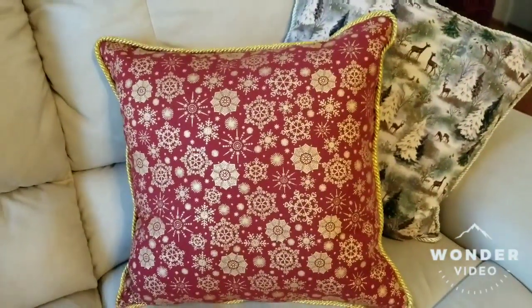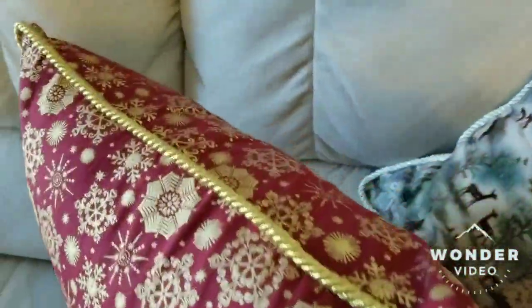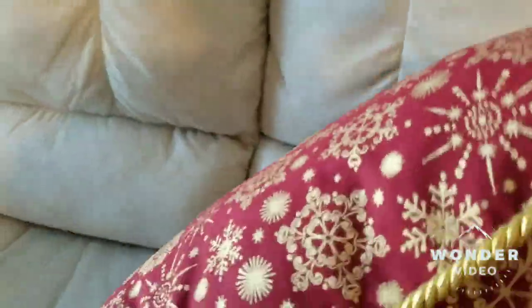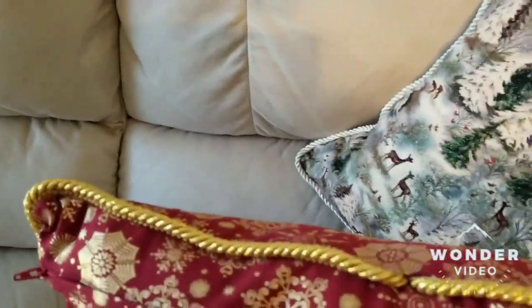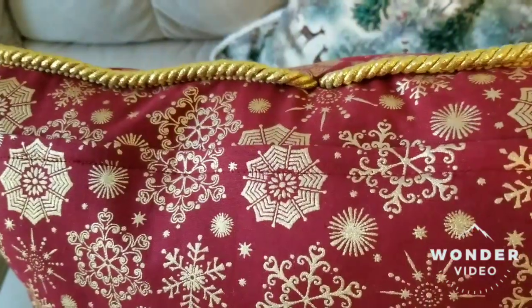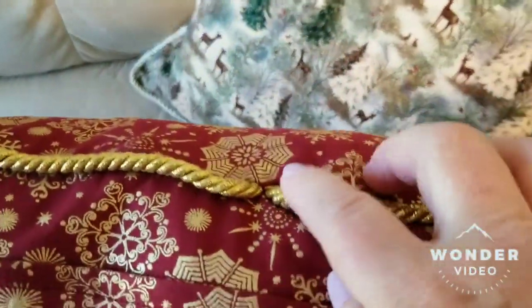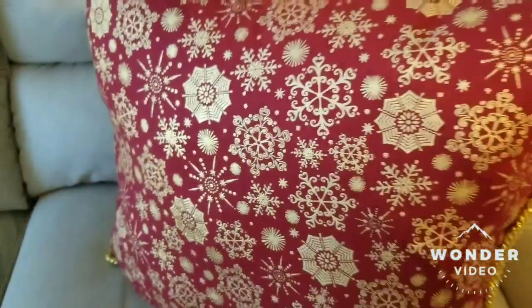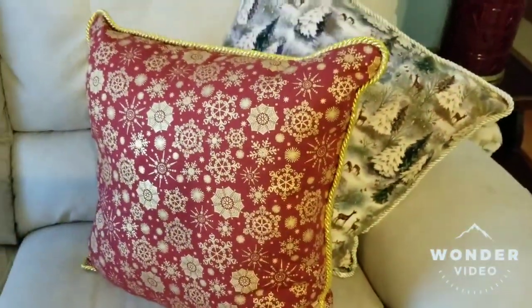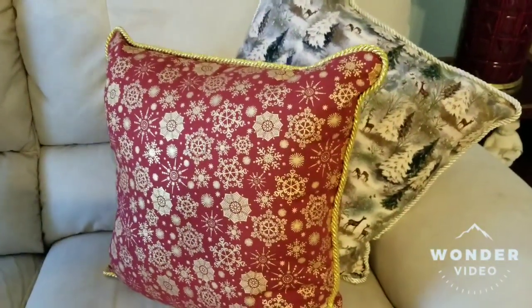I finished the pillow and it looks very nice — the cording looks nice. There's the zipper; you really can't even see it's there. There are the two ends that I turned under. All said and done, both pillows look very nice. Now on to the other ones.